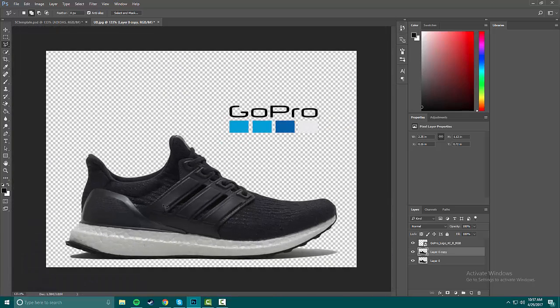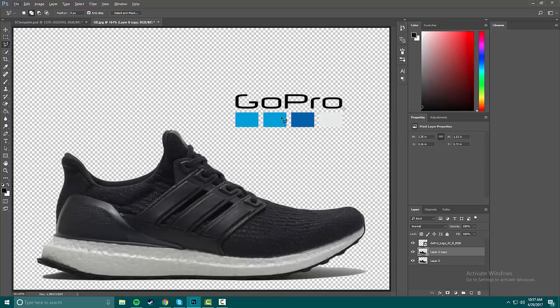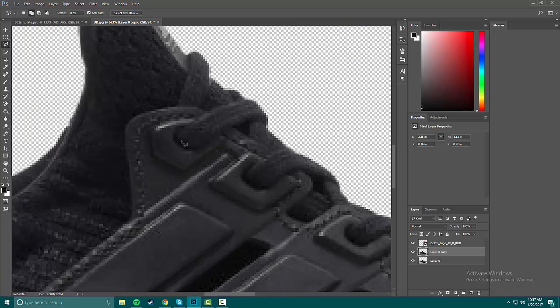Now I'm gonna change the color of these stripes. I think I'll do this blue, then this color, then this color — because I'll have all three colors matching. I think I'll just do these three because they'll be matching up. First I'm gonna do the selections on these stripes.